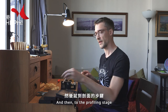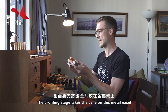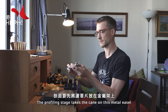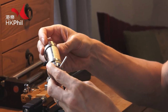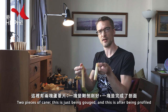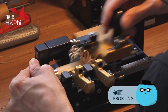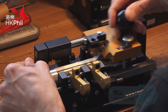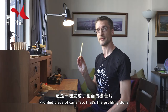Then on to the profiling stage. The profiling stage takes the cane on this metal sort of easel. Two pieces of cane — this is just after being gouged and this is after being profiled. It takes this middle section of the cane off. So that's the profiling done.